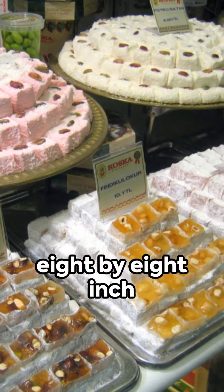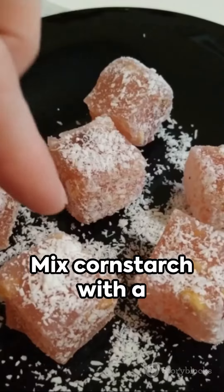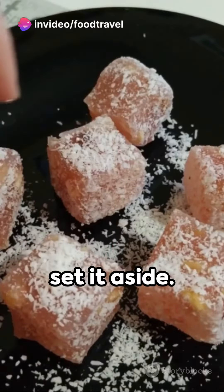Start by greasing an eight by eight inch baking pan and lining it with parchment paper. Mix cornstarch with a quarter cup of water to form a smooth paste and set it aside.